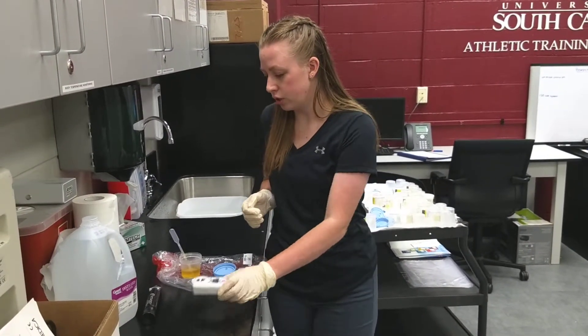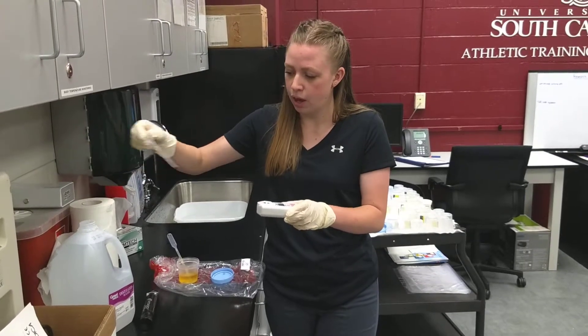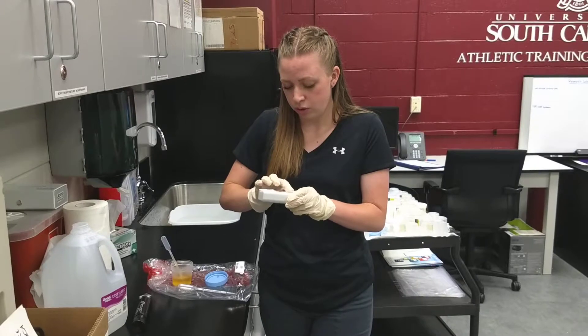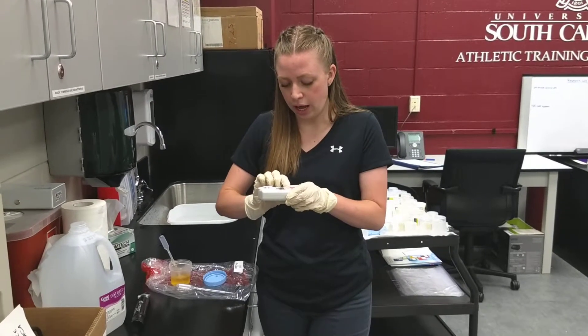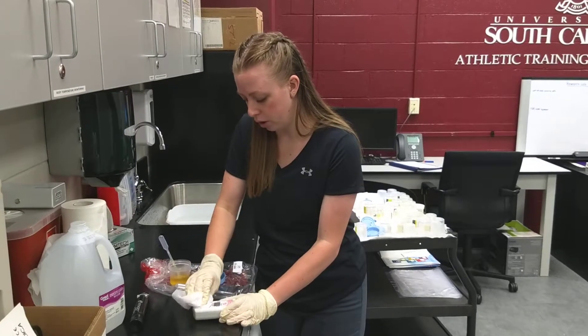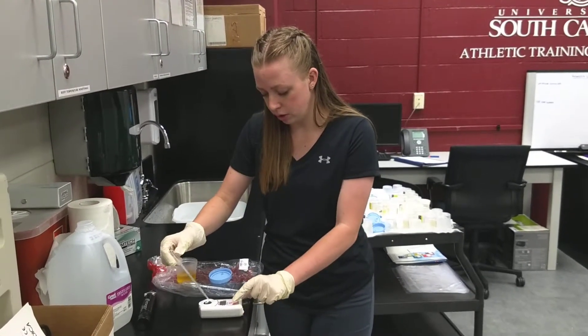To use the digital refractometer, you'll start with distilled water and place a couple drops onto the top. You'll then hit zero to calibrate it and wipe off the water. You'll then place the urine sample on and hit start.